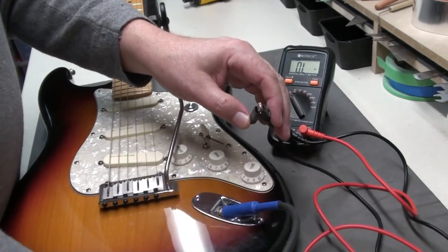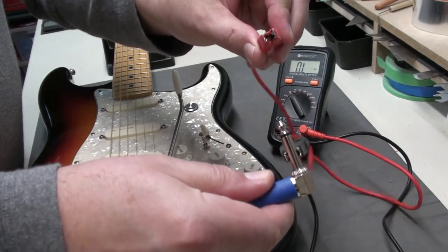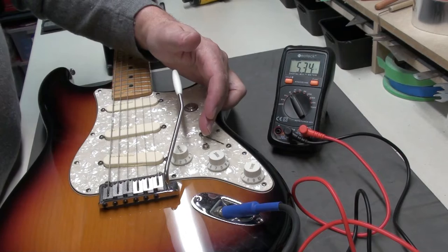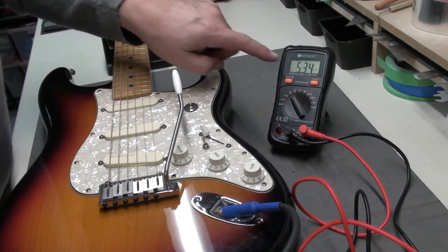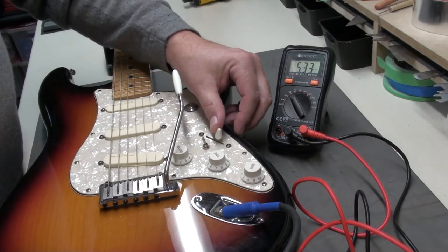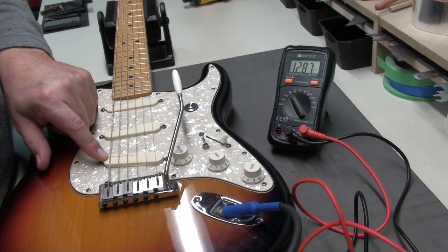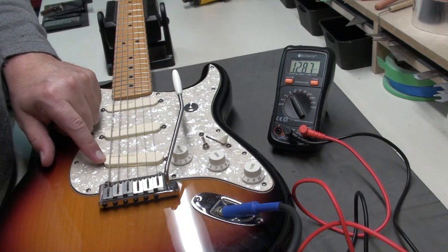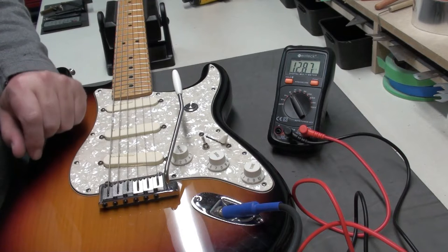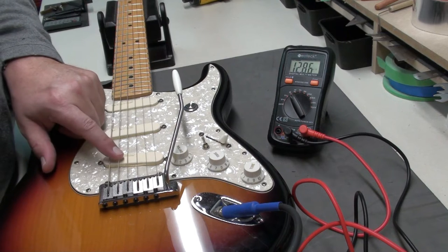We're going to plug in and attach our ground to the barrel of the output jack, and the hot to the tip. We should start getting a reading. Starting off in the fifth position, which is the neck: 5.34. Going to the middle pickup: 5.33. And you'll see that the bridge pickup is a lot hotter: 12.87. So as soon as you go to that bridge pickup, you should get a lot more output. Remember, it doesn't necessarily equate output to resistance, but if it's 12.87 and these are about six, this is probably going to be twice as loud.